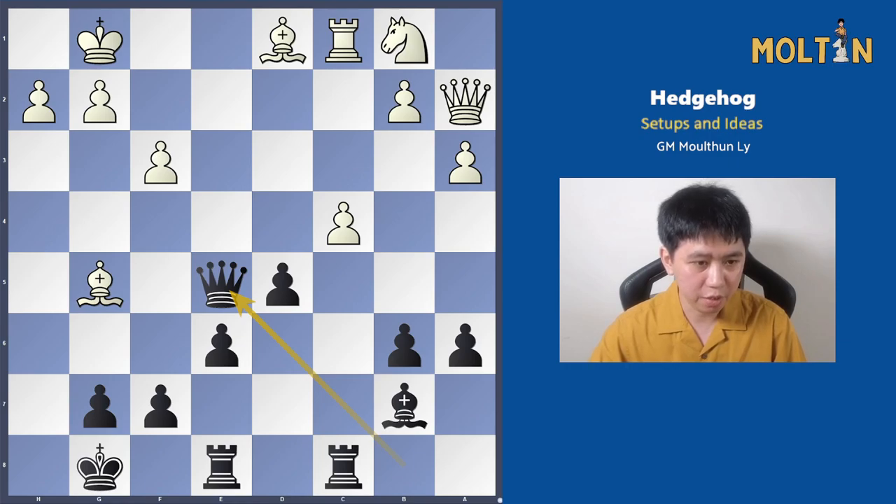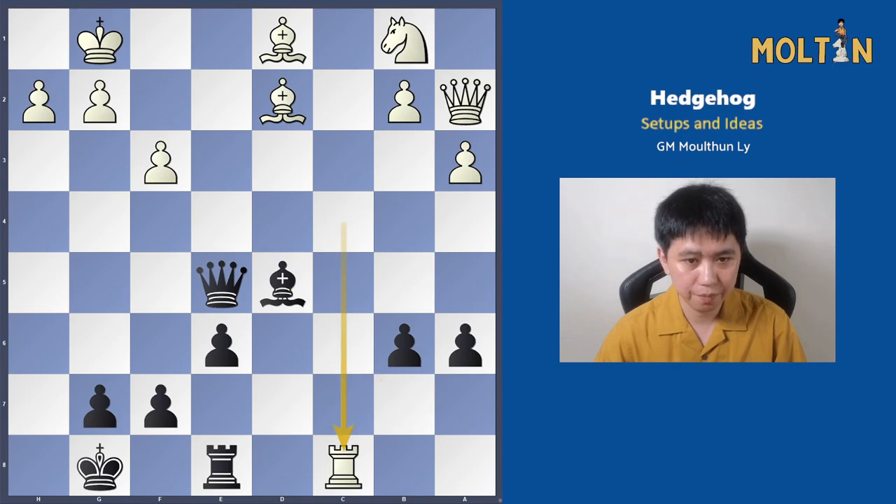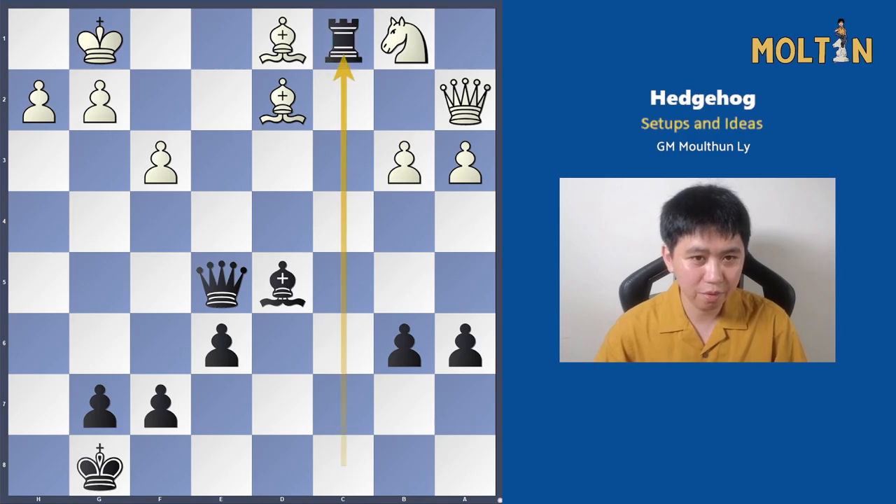White has two pieces for the rook which is usually good, but in this position his pieces are not in play — they're passively placed. Bishop to d2, pawn takes c4, rook takes c4, bishop to d5 is played. Takes, takes. Black found another fantastic move here — pause the video if you want to try and work it out. Black plays rook to c1, hitting the bishop on d1. If the bishop captures, we have back rank mate with queen to e1.